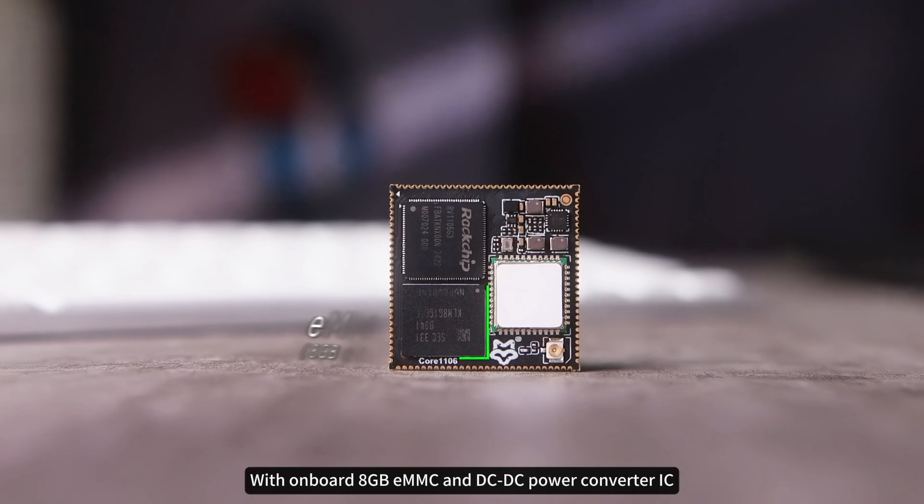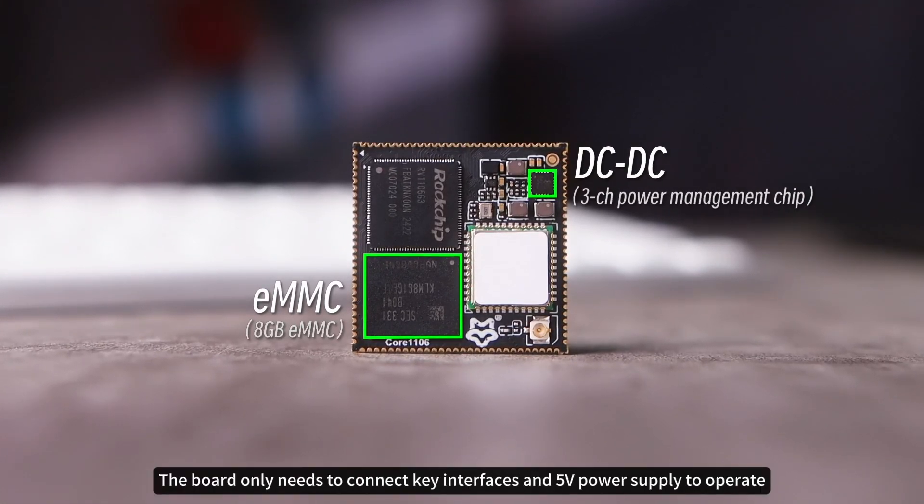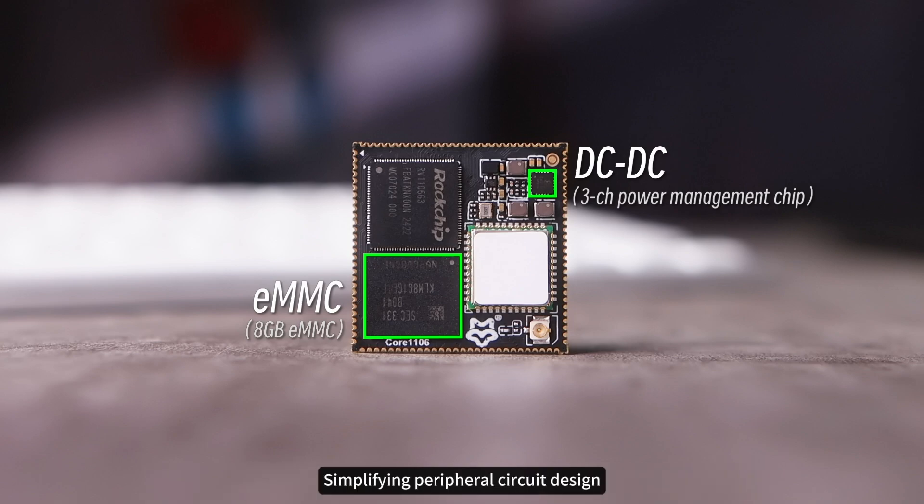With onboard 8GB eMMC and DCDC power converter IC, the board only needs to connect key interfaces and a 5V power supply to operate, simplifying peripheral circuit design and quickly verifying the feasibility of hardware solutions.